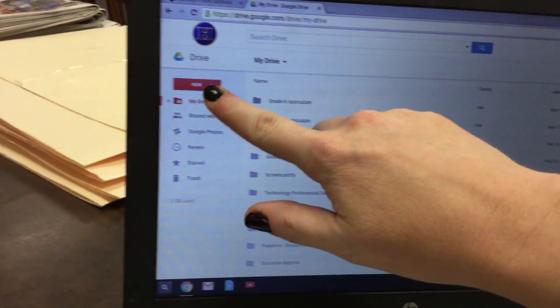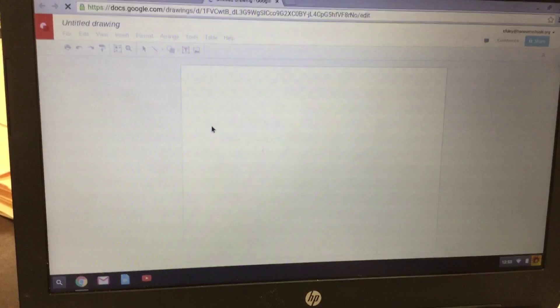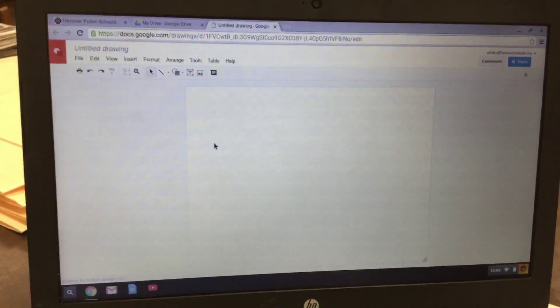Next, you're going to click New. Then you're going to click More. Finally, you're going to click Google Drawings.